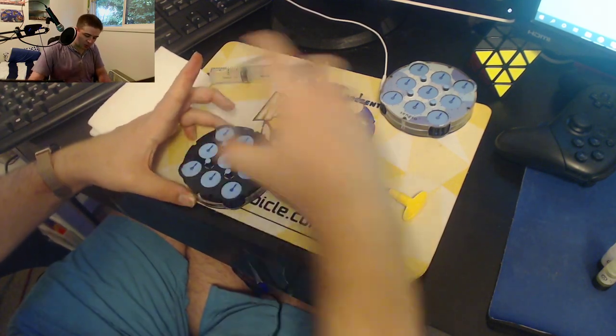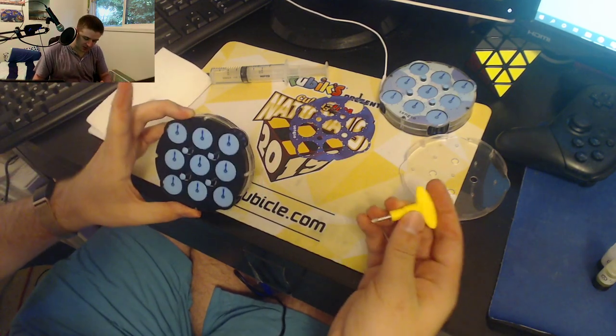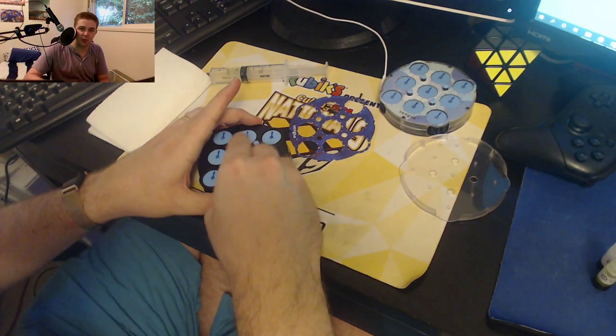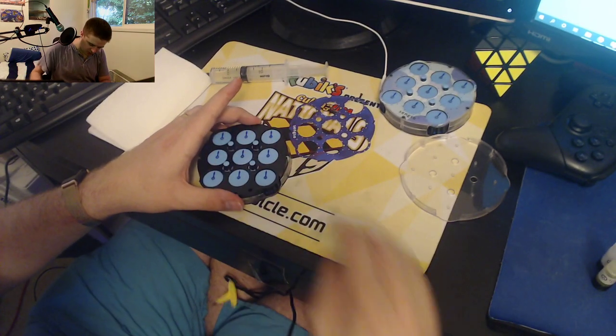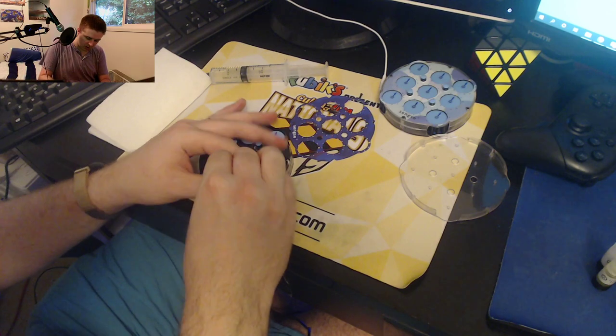We're of course going to do more than that though. So if you have the lube — some sort of silicone-based lube, like Traxxas 50K is what I use — we're going to go ahead and unscrew this case completely.